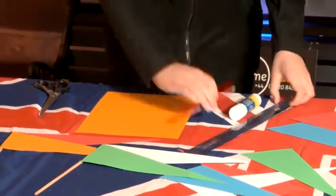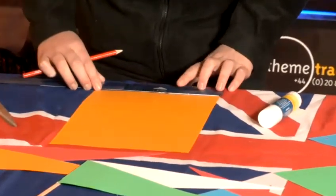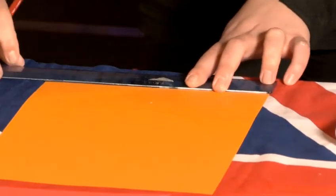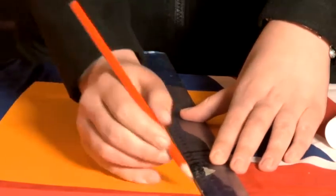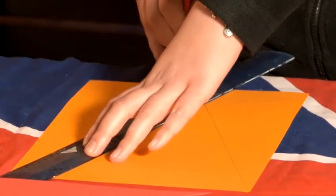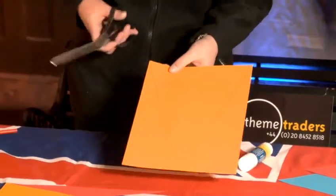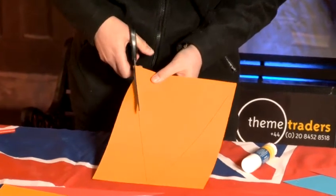So the first thing to do, using a ruler, all you have to do is just measure the halfway point on the card and then draw from the middle of the page to the opposite corner. Then using a pair of scissors, you just cut using those lines.